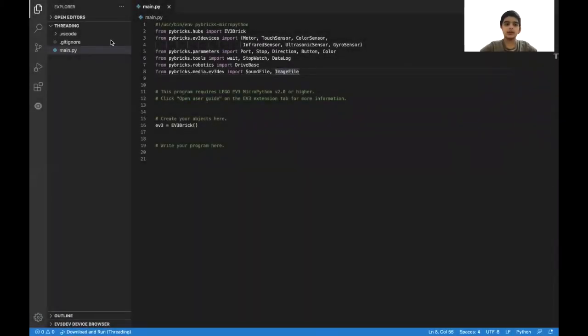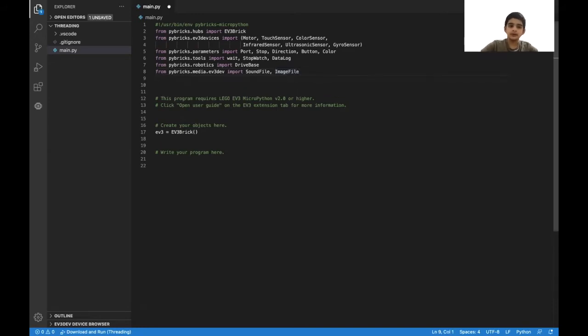The first step is to create a new project and name it Threading. After that, we're going to import a class which allows you to do two different functions at the same time. So I'm going to put it with these other EV3 imports here. I'm going to do import threading.